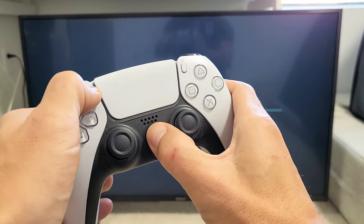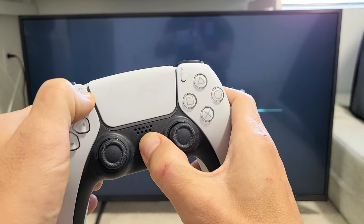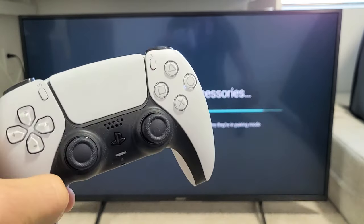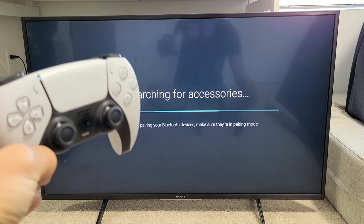Press and hold both the Share button and the PS button together. Keep holding until we see a blue flashing light. Ready, set, go — press and hold both buttons, keep holding. You see the blue light flashing there — go ahead and let go. Now it's in pairing mode and it should pair to the TV.